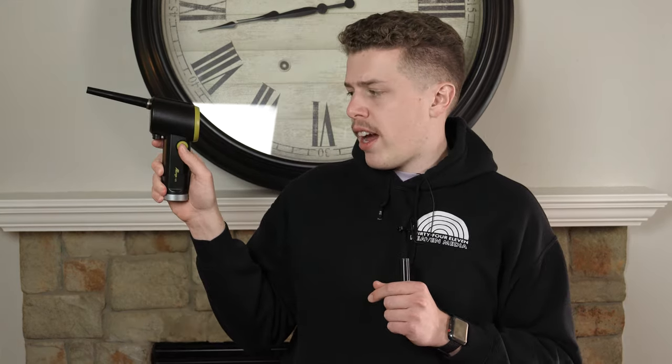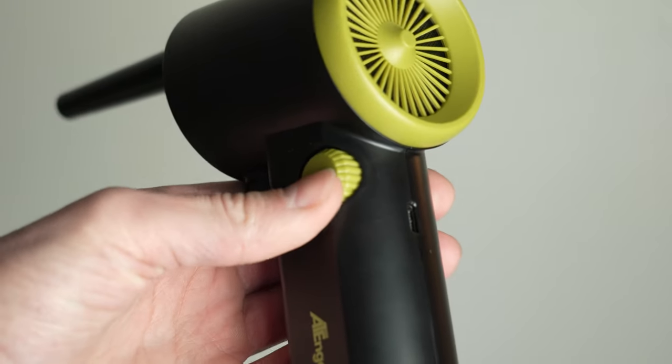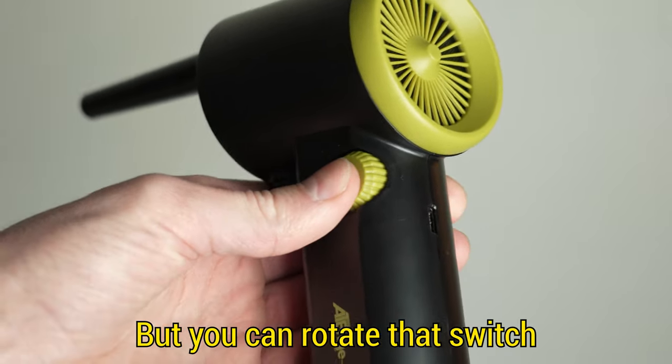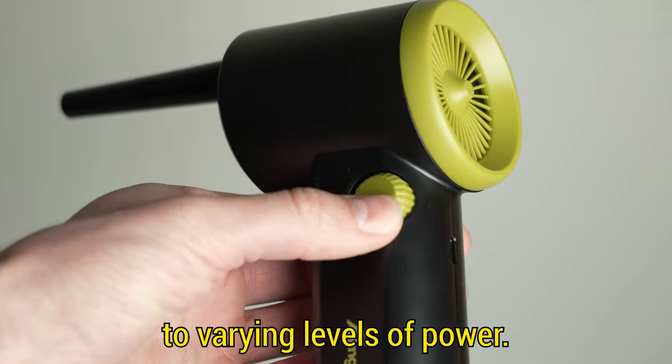There is a switch on the side which, when pressed, turns the duster on. It is quite loud, but you can rotate that switch to varying levels of power to fit your blowing situation.